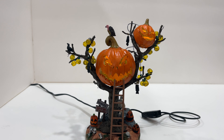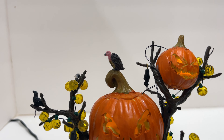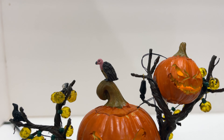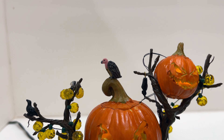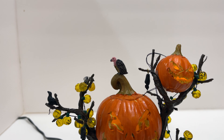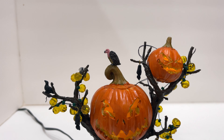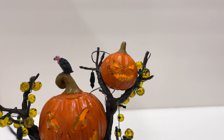There is a lot to see on this table accent, so as normal we're going to start at the top and work our way down. Starting from the top, we have a really cool bird — a vulture, I think would be the proper name — standing right on top keeping watch. If you have village figures around, it's going to look like he's actually interacting with them.